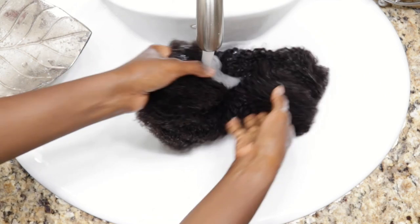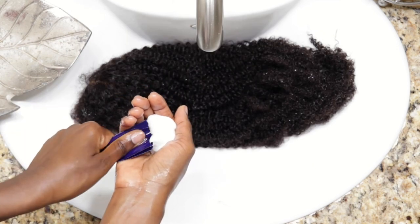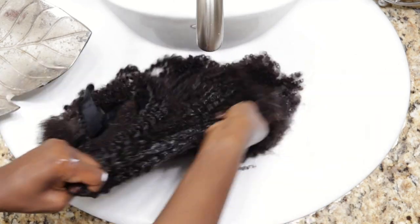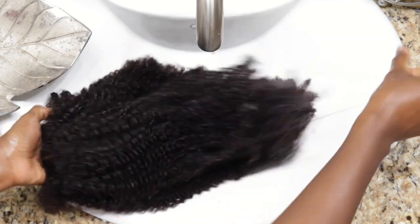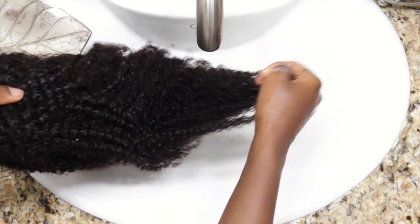I'm using sample hair products by It's a 10. I didn't know their shampoo and conditioner were that good. The conditioner melted right into my wig — it felt so nice that I didn't rinse it out. It's about to be a three-in-one: conditioner, moisturizer, and detangler. I might even make it a pre-poo treatment if I choose to buy it.